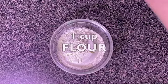Hi, I'm Kelly Cody. Have you ever come across a baking recipe that calls for self-rising flour but all you have is unbleached flour? The great news is you can make your own, and all it takes is one cup of unbleached flour, some baking powder, and some salt.